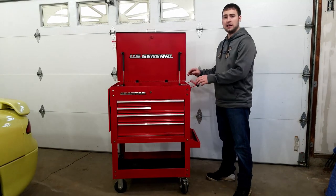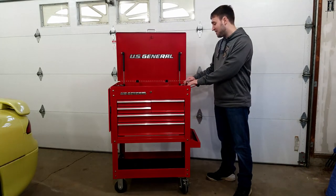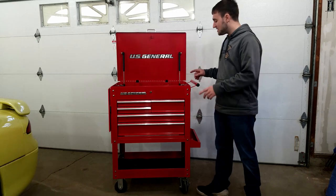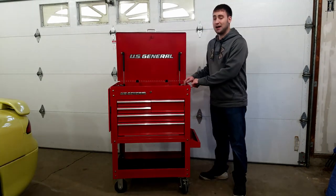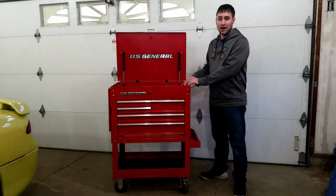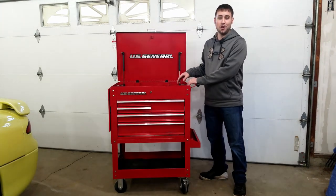Making your tool cart a lot more practical is actually having it put together first. If you already have that part done, congratulations — you know how much of a pain it is to put this monster together on your own without scratching almost every single side of the box. If you're watching this and it's still in a box in your garage, best of luck to you. Maybe bribe a friend to come help. But once it's all put together, you're going to want to rip it all back apart again.